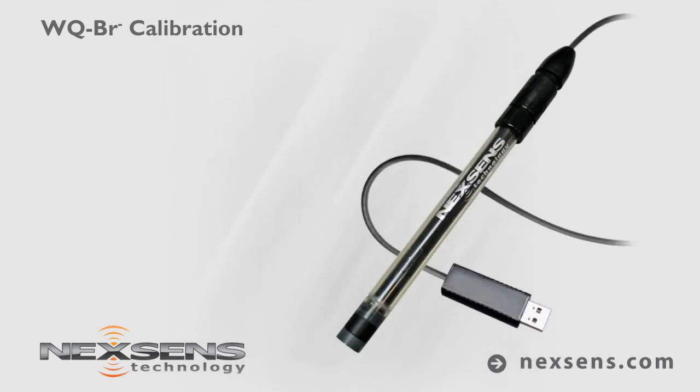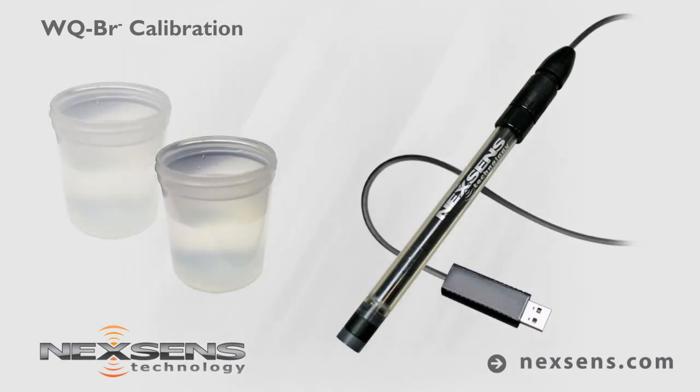Calibration and measurements with the NexSense WQ bromide sensor are quick, easy, and reliable. The software supports a two-point calibration, which is typically performed above and below the expected measurement range. For this demonstration, the sensor will be calibrated using 10 and 100 parts per million standards.